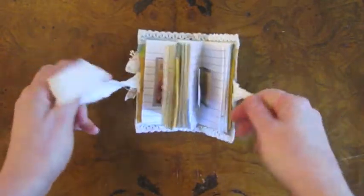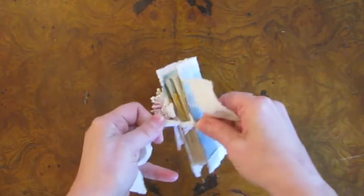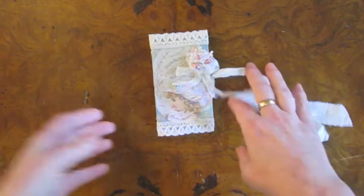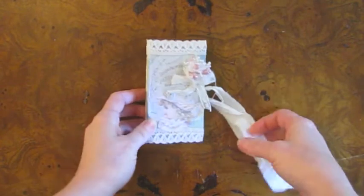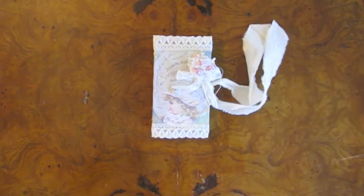So that is my first toilet paper tube book attempt. And I'm going to do another one too that has like everyone else is doing — with each tube as a page, you know, a flippy thing. But I think this one turned out really cute, very girly. And the person I'm making it for likes really girly stuff, so I hope that she will like it. Thanks for watching. Bye.